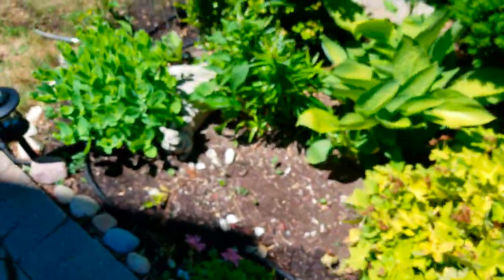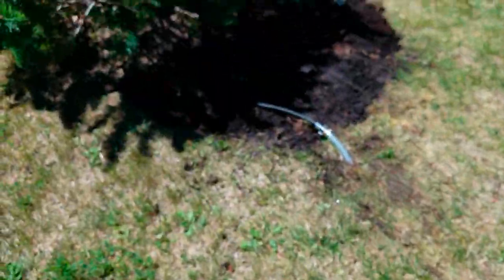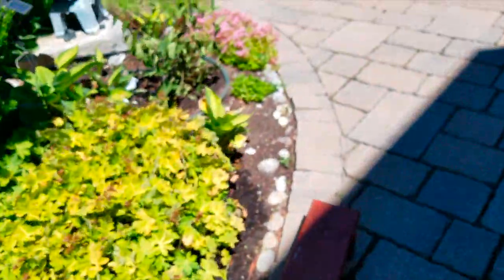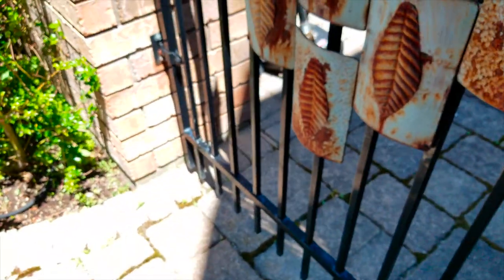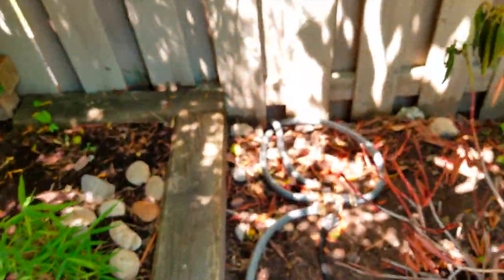And then from here I've got another line running under the grass to this area here. If I just go to the backyard, I'll show you this line here for this area. And there's my four-way split.